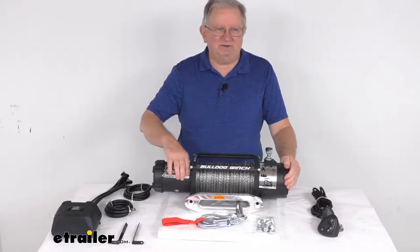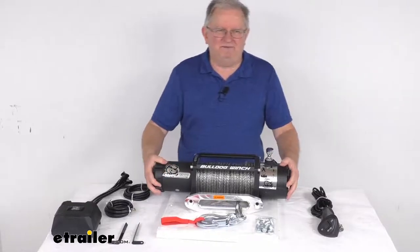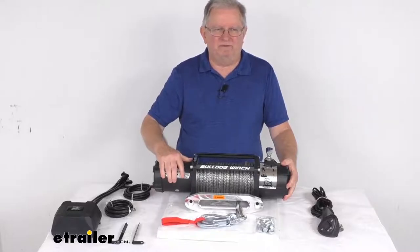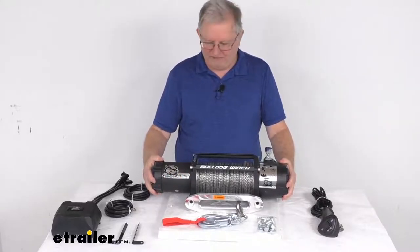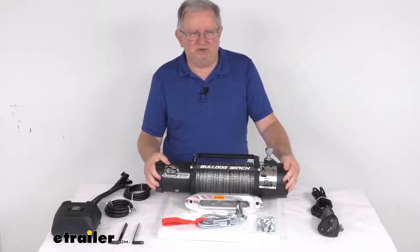The motor they use is a 5.2 horsepower series wound motor. It delivers nice, powerful, fast, and safe line pulling. The motor is more powerful, more efficient, and produces more torque than a permanent magnet motor. It does have drain holes at the bottom that let any water escape to prevent moisture buildup.